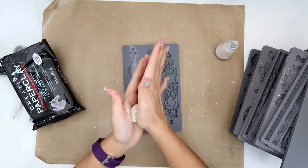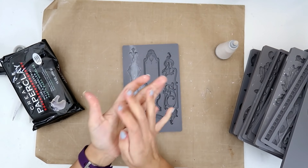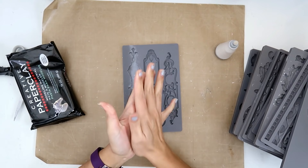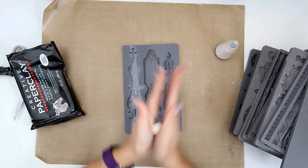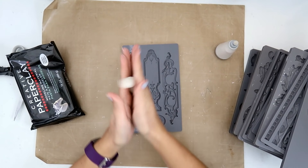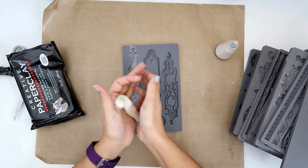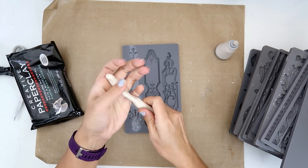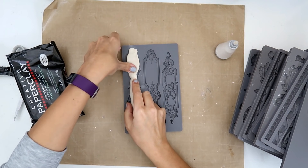I got a little bit of the clay out. I'm just going to work it in my hands a little bit — I think I might need a little bit more. With the long ones I just roll it out to basically the length of what it is.